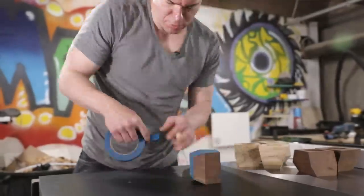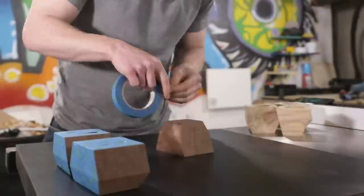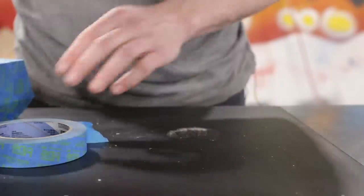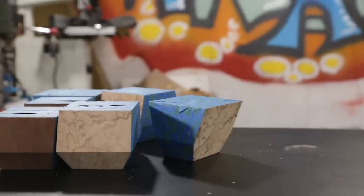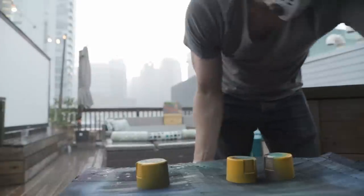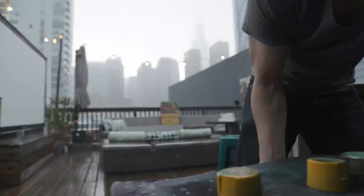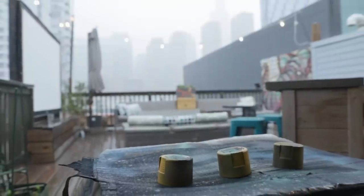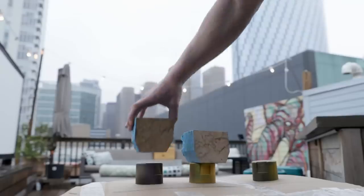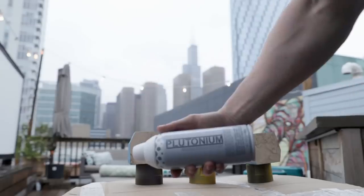In order to paint the planter surfaces only, I covered the sides, top, and bottom of each planter with painter's tape. Then I went outside to spray paint the planters, but the weather in Chicago was not cooperating that day, so I moved everything back inside and decided to come back later. Once the storm cleared up, I went back to do the spray painting.